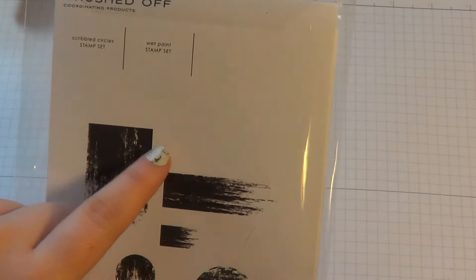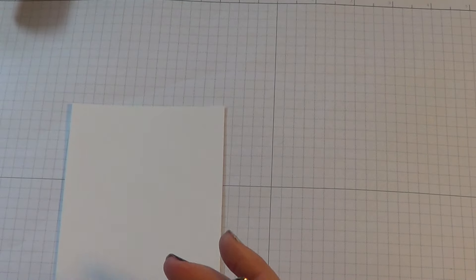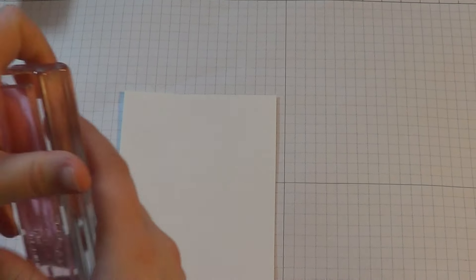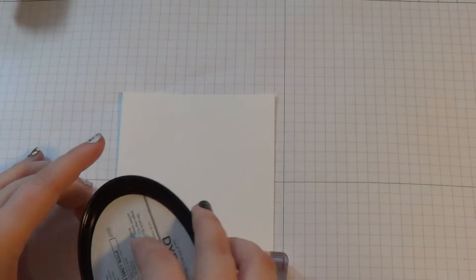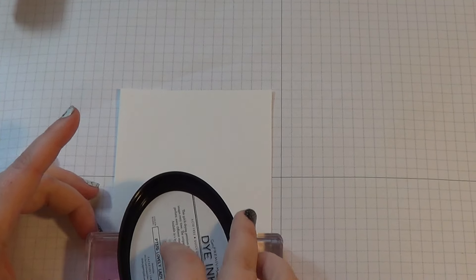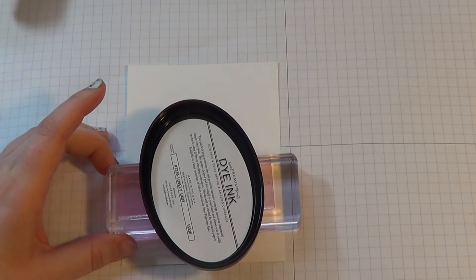So we're using this stamp set by Paper Tray Ink — we're going to use this stamp right here. And I'm just going to do like a pink ombre effect. So I'm going to start off with their new color, Lovely Lady. This color is really pretty. I'm going to zoom in a little bit for you guys.